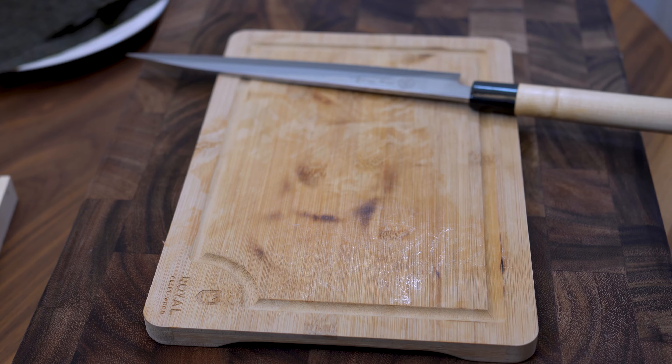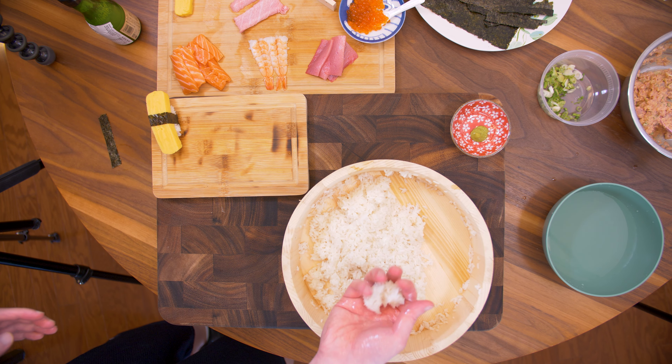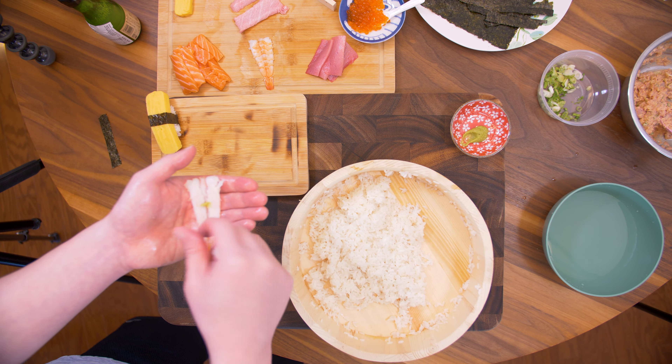Let's start with the tamagoyaki — 15 grams of rice, and we're going to tie it with a nori band. Next, the shrimp: a dab of wasabi, squeeze, rotate, squeeze.